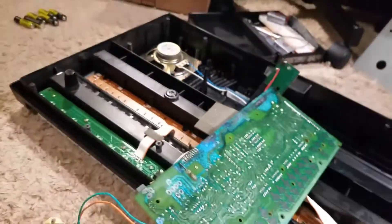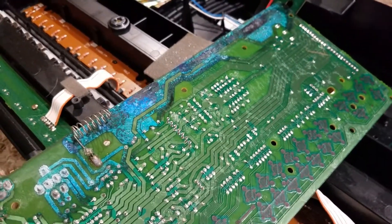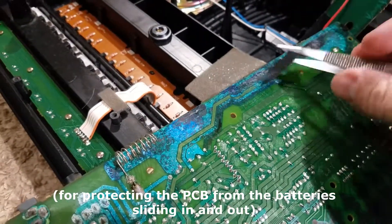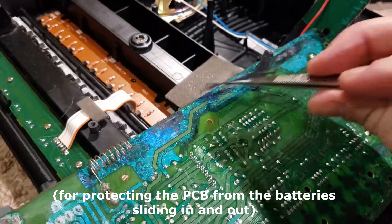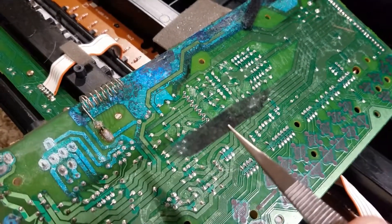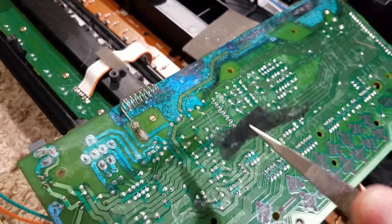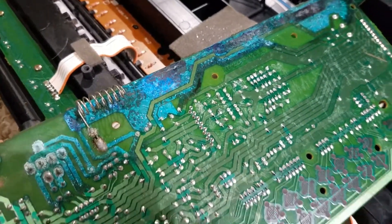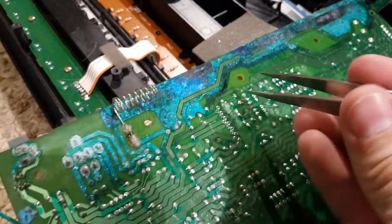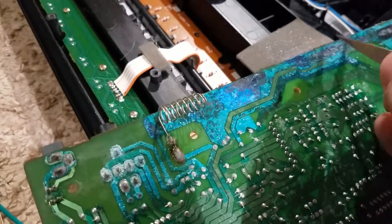I forgot to mention — I think the biggest reason this happened was, obviously I didn't clean off the vinegar enough. But there was also this spongy type of material all along over here that I ripped up. It looks like this absorbed the vinegar and kept it there. Over the past year or so, it just started spreading and reacting with the copper inside the PCB. And the PCB itself — there are literally chips of solder mask coming off of this.